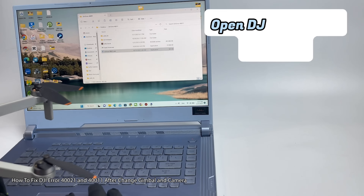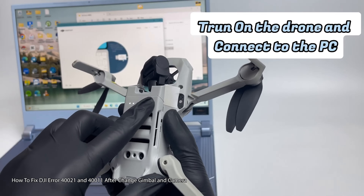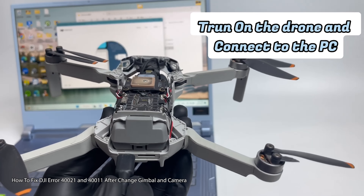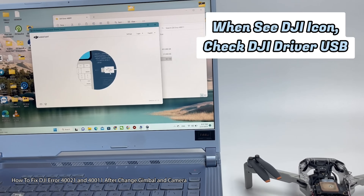Theory, however, doesn't always translate into practice. Unfortunately, both these components need to be calibrated if they're switched out with parts from another device. And the calibration software is only available to DJI and their authorized representatives — which makes me wonder whether this is some sneaky way for DJI to sell their Care Refresh plan, a service similar to AppleCare but for drones.